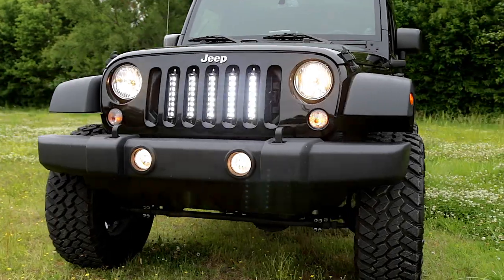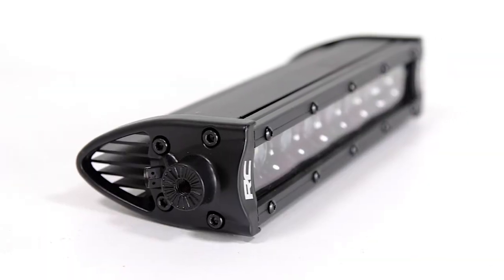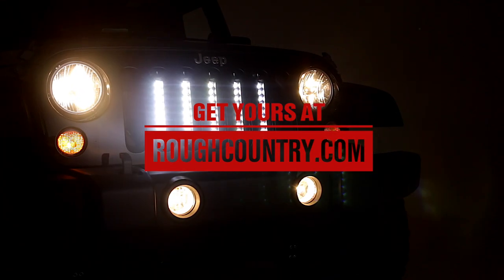Rough Country's vertical 8-inch LED light bar grill kit includes a three-year warranty on the LED light bars and a lifetime warranty on the mount. Get yours at roughcountry.com.